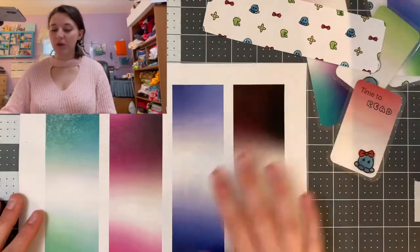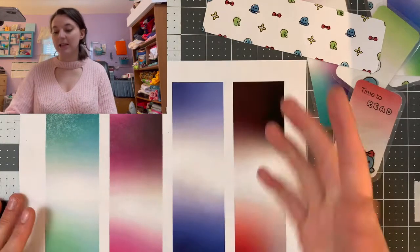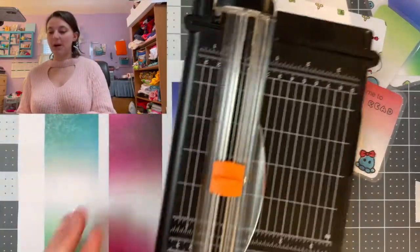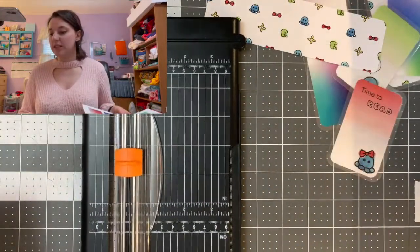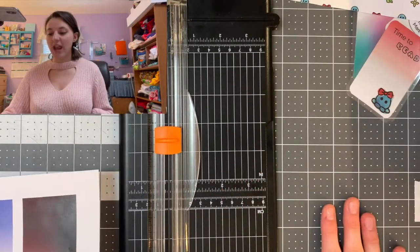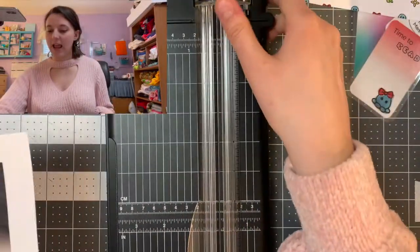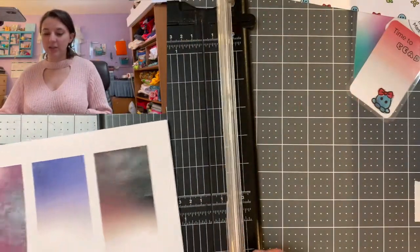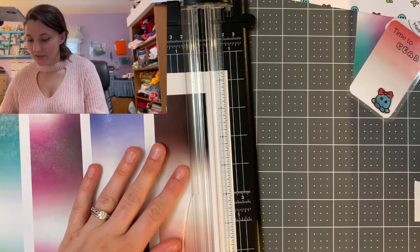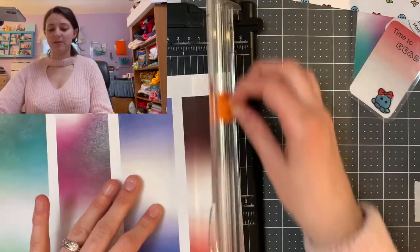To start off we're going to cut each of these out following along the guidelines of the gradient. For this I'm going to be using a paper cutter, but you can obviously use just scissors. You could use a straight edge and an exacto knife. I just happen to have a paper cutter — this one's from Fiskars. I absolutely love it. I got it as a Christmas present from my brother.